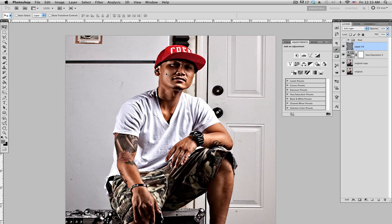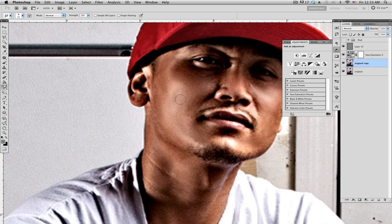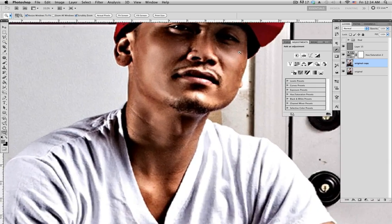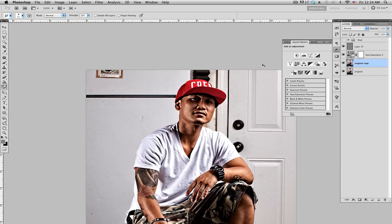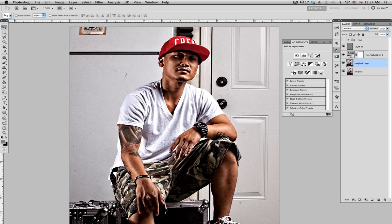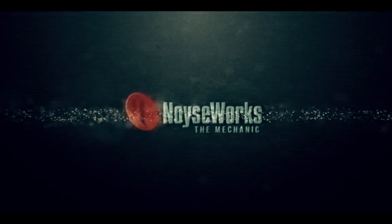I'm gonna clean this up a bit more — have that layer selected, zoom in, smudge tool. Looks good, looks better. Also clean this spot over here, zoom in, smudge tool selected, clean that up, zoom back out. That's pretty much it — that's how I do my skin retouching. If you have any questions or comments please leave them below, and next week I'll be showing you how I crop out a photo and add a new background.